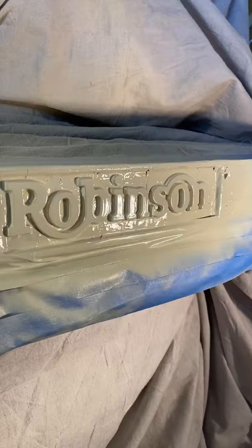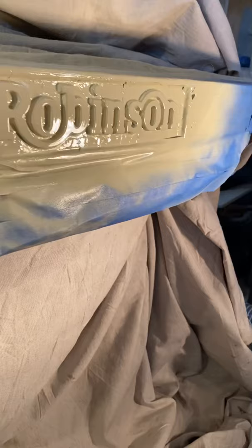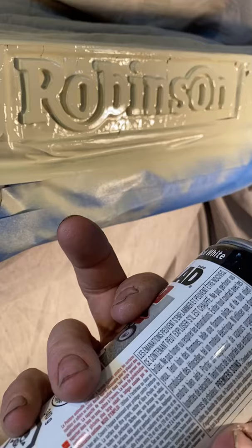So I'm using rattle can — nothing wrong with rattle can. Oil-based trim clad. You don't spray the face. You spray it down and you want to do that edge and you spray that way. You let it dry. Now when I say you let it dry, you want to be able to touch it without it leaving a mark.